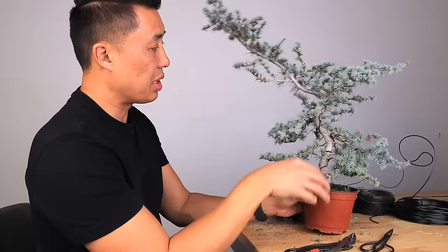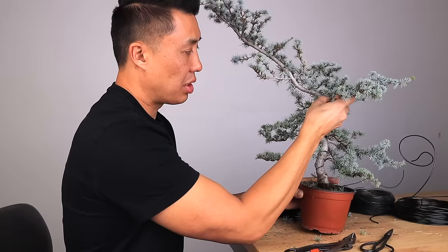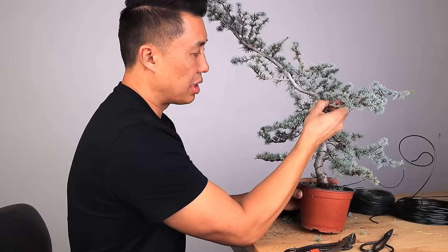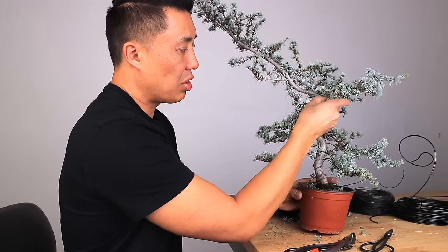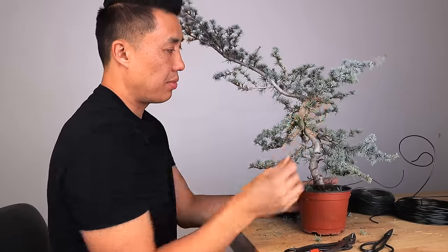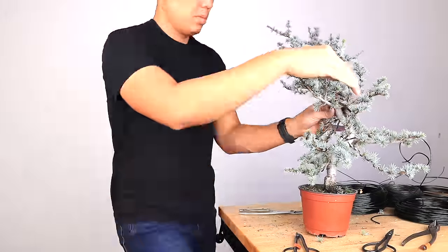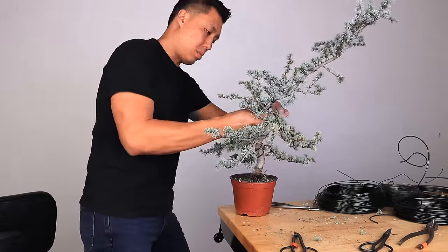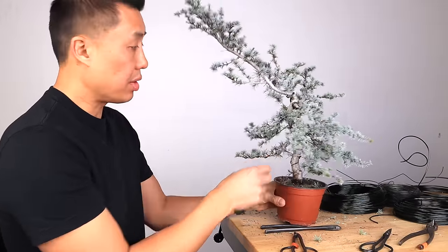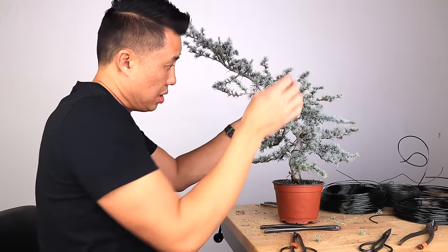Now I've got my first thicker branch that I've got to bend down — it's this one right here near the top. When I bend the thicker branch at the top, I think it's going to be okay. We'll bend that down for now. Maybe something else will be better that I'll replace it with later. It's really flexible, but what you don't want to do is accidentally tear the branch off of the trunk, so you still got to protect it as you bend it down. That one came down — you can see it's down now. I actually bent that down a little bit too much, so now I can bring that up a little bit.